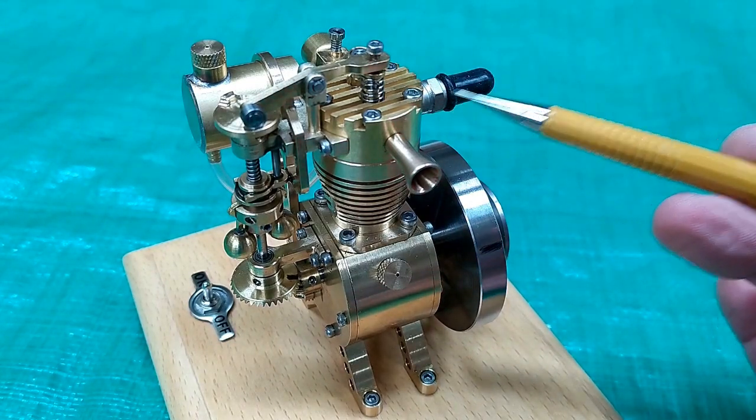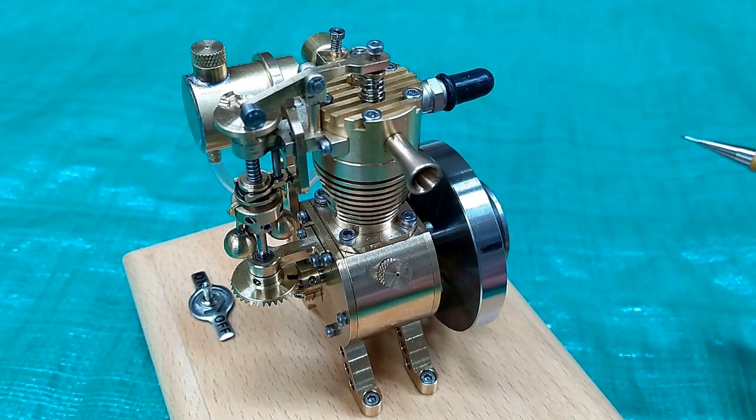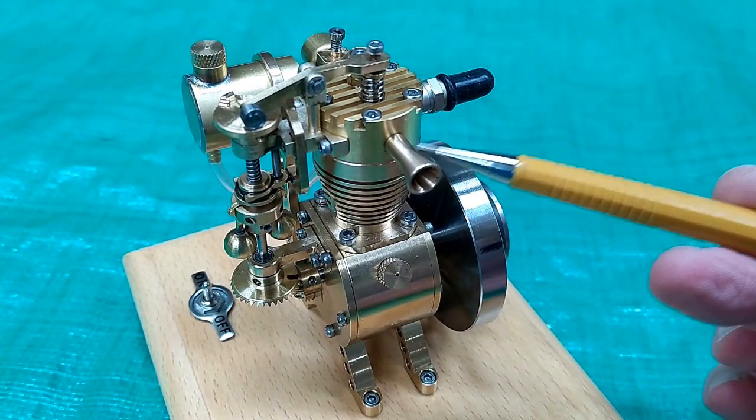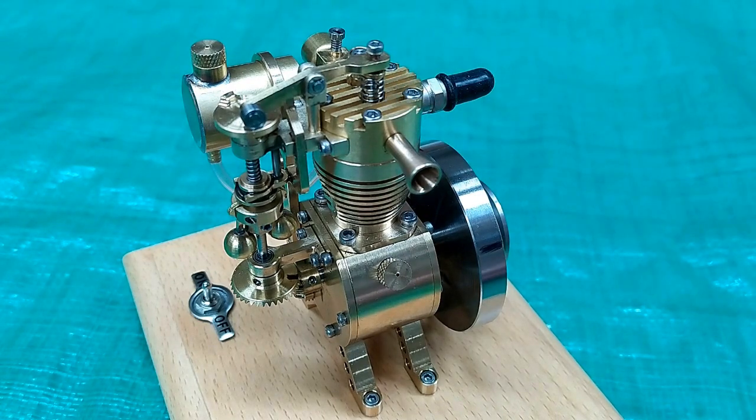If you take the spark plug out, you cannot see into the combustion chamber, so you can't see the piston. And if you take this out, you're just looking into the chamber for the exhaust valve, so you can't see the piston here. You can't see the piston anywhere.